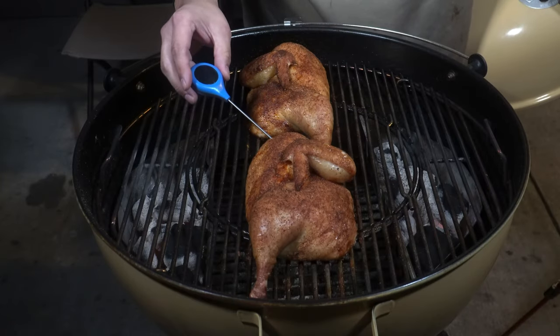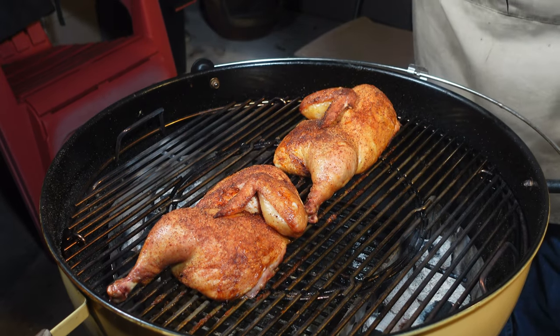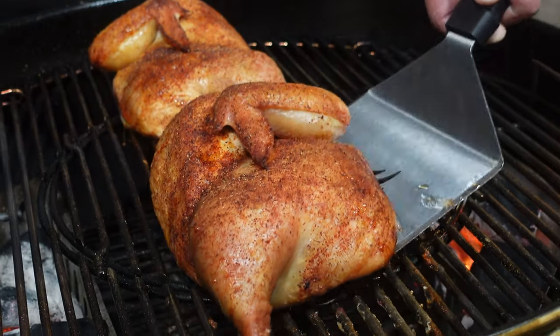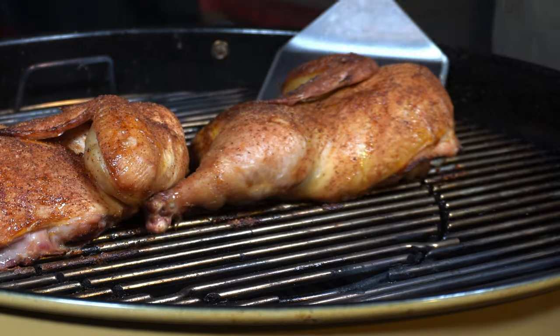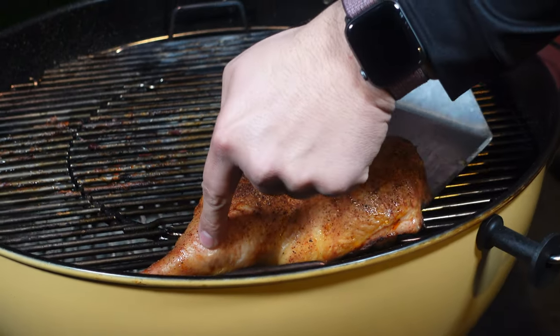Both of the birds are sitting right around 160 degrees internal, so now it's time to take these off, let them rest for about five minutes, and then we're going to cut inside and see how these barbecue phosphates did. Now it's time to cut into our chicken, see if we can tell a difference between the two half chickens, and talk about the moisture retention, the tenderness, and all the things that the barbecue phosphates are hopefully going to add.